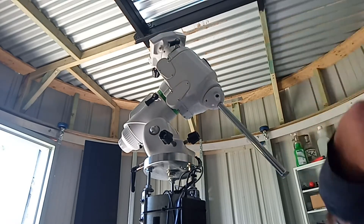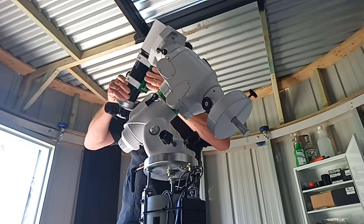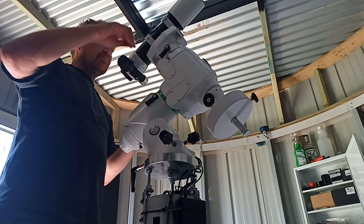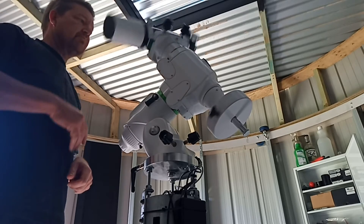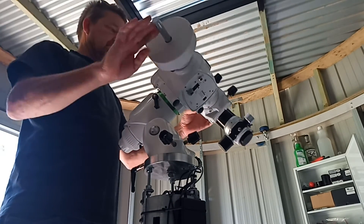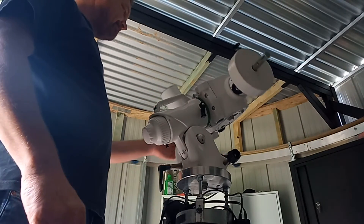The next step is to do the RA axis. I'm going to put a counterweight on and also put my Skywatcher ED72 in, balance the two up just so I can get a feel for the RA movement. You can see the DEC is working quite nicely there. You can see the RA is quite stiff. The adjustment process is a bit different for the RA — similar, but just a little bit more involved.